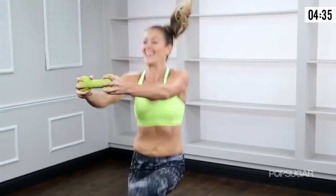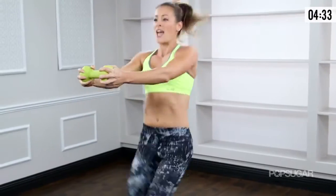A couple more seconds — this is starting you off real quick. Keep going: 3 and 2 and 1.